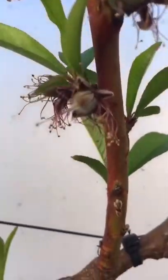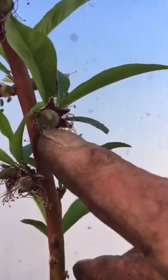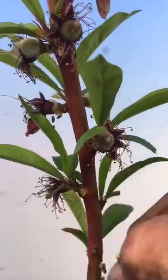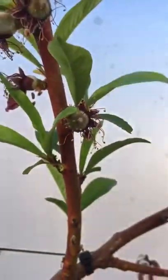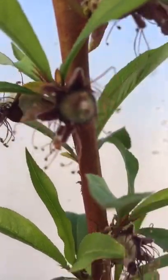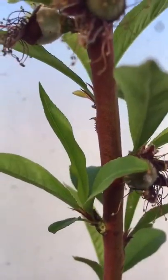We don't want hundreds of tiny peaches — we want a few juicy, fully ripe peaches. So out of these two, I'll pick that one there, which is much bigger and fatter, and take the little one off. I'll take that one at the side off as well, and that one. I'm just pulling them off — you can see there's one there.